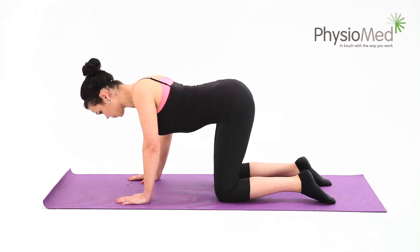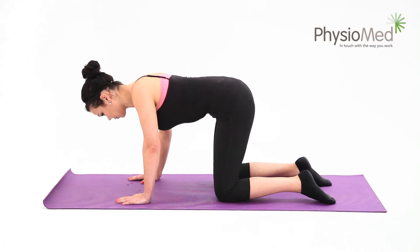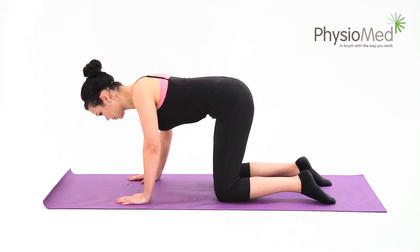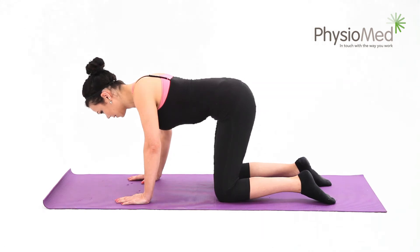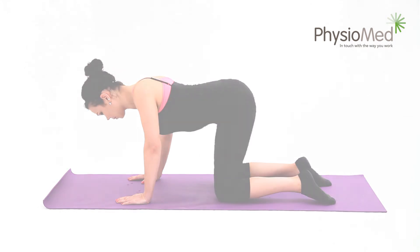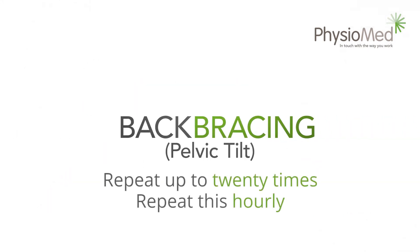Don't force the movement. Next, go the opposite way and round your back as far as you can comfortably — again, don't force it. Relax back into your starting position and repeat this ten times. You may perform the exercise up to five times each day. It often offers the most relief when done just as you wake up and before going to bed.